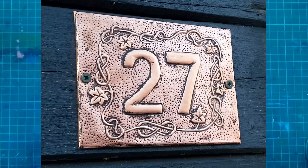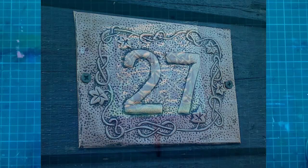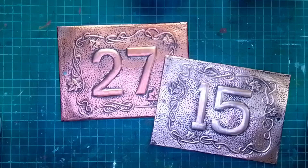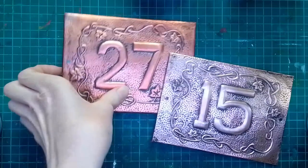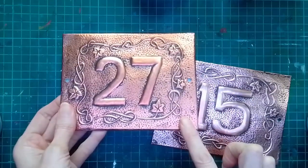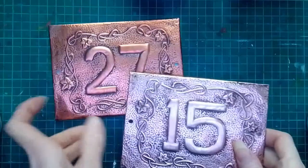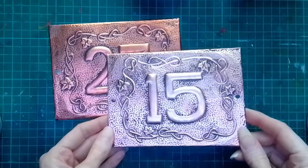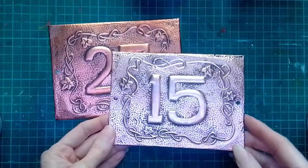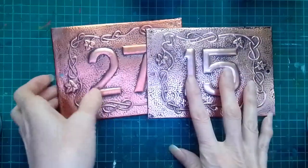I'll just show you a little tip I found out about using the copper. I've been working on some metal embossing projects recently, and these are going to be for a new workshop — metal embossed house number plates. I did this one a couple of weeks ago and haven't sprayed it to seal it off yet, and as you can see it's tarnished somewhat. This one I just made yesterday and you can see the brightness of that one.